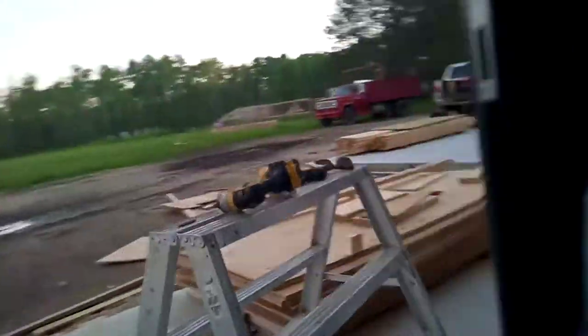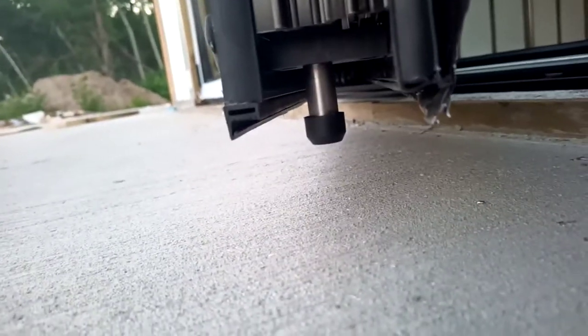These handles here — you turn them and they have got bumpers. I'll show you on the bottom when I turn the handle: they come out and they pinch into that track to keep the door from moving. They're pretty tight.